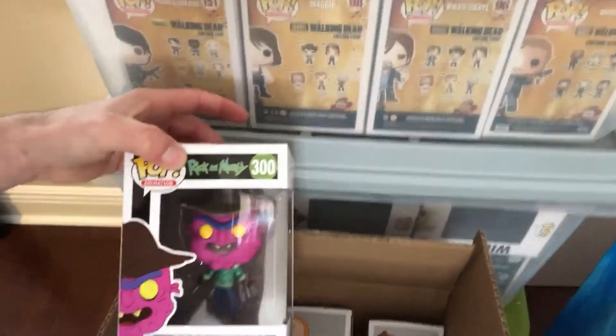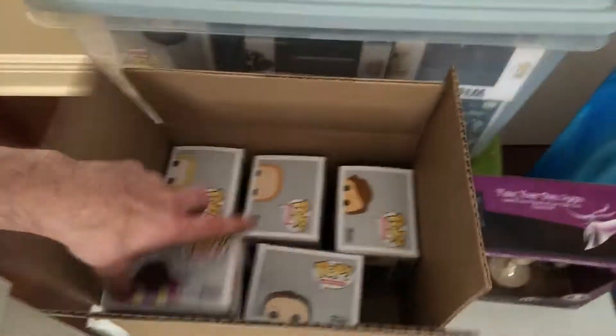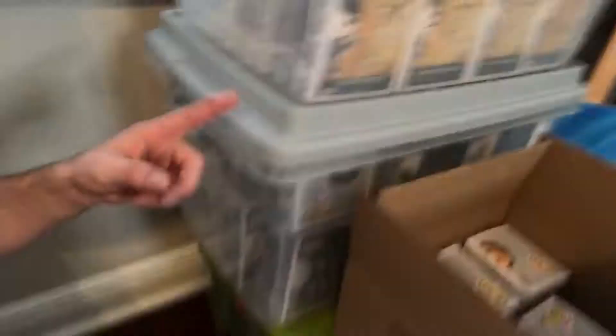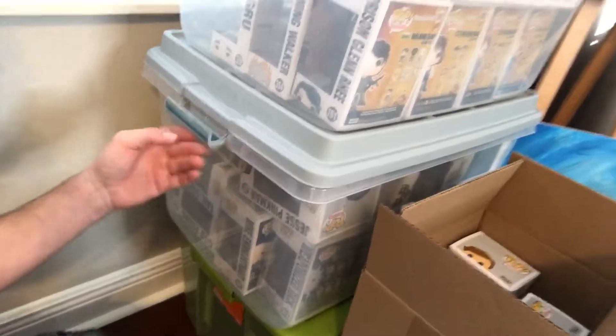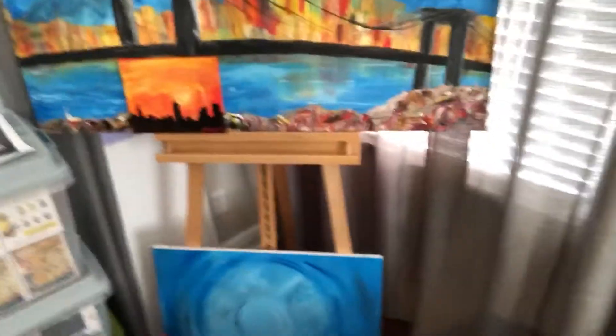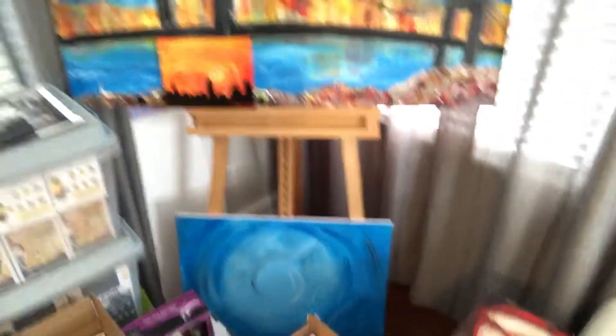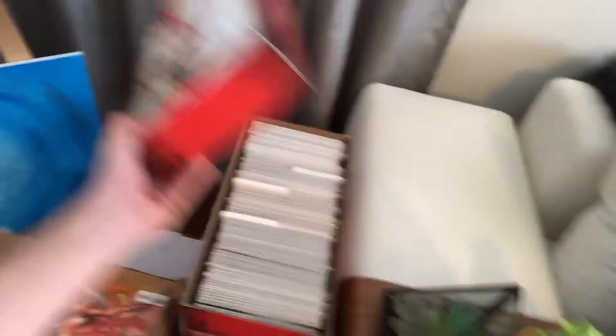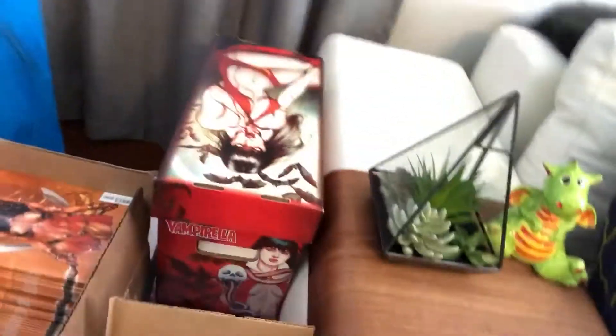I've also got some Rick and Morty pops I haven't unboxed yet — Scary Terry and Jerry. When I unbox them I keep the boxes in these two totes, and eventually I'll take them downstairs and put them on an organization rack in my garage. I have an easel in the corner but it's not really accessible right now because I've got this big stack of stuff in the way.